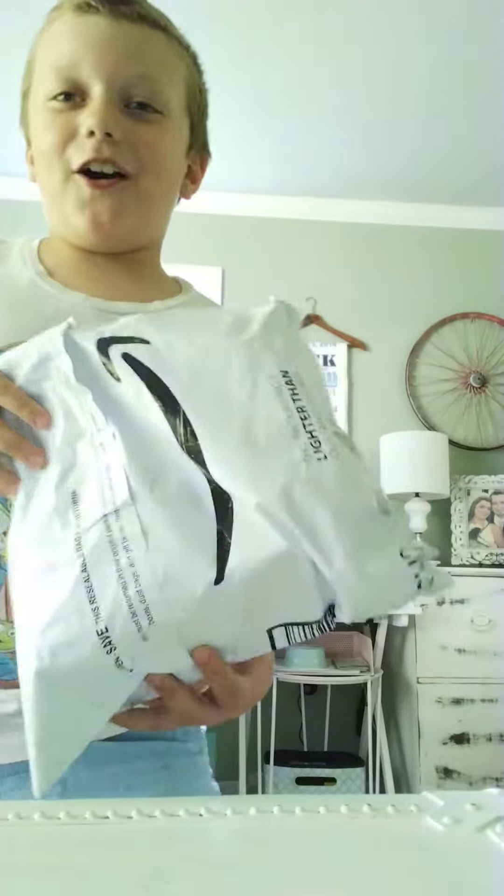Guys, today guess what came in the mail? It's a mini arcade machine! So let's open it.